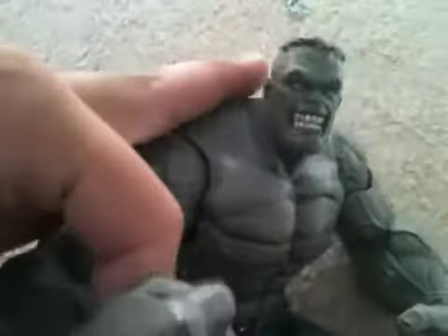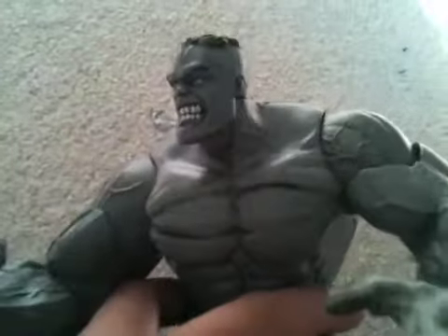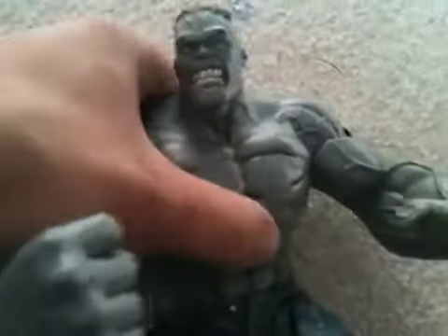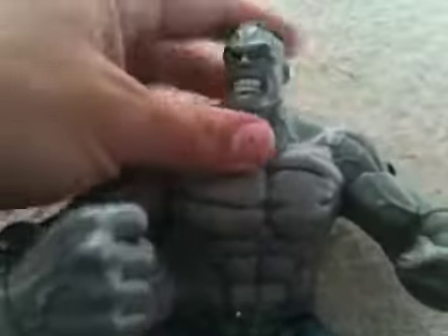I think I paid like 15 bucks for it, which is a steal, because they're going for at comic shops like 20, 22, even upwards in the $25 range. If you can find this guy, definitely pick him up — even if you have to pay $25, it's totally worth it. It feels a little lightweight compared to some other Hulks, but he's not going to break on you. It's still a sturdy figure.